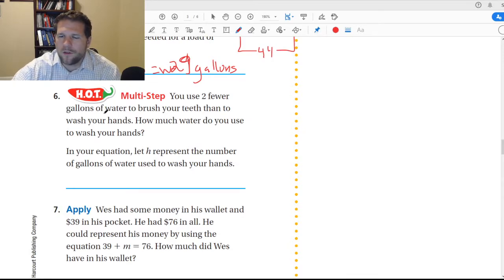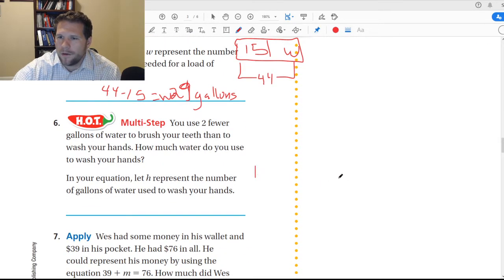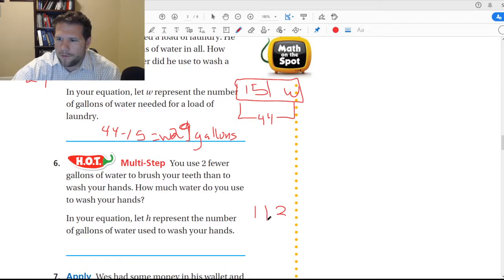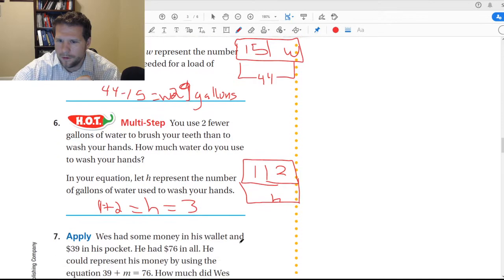You use a few gallons of water to brush your teeth and to wash your hands. How many do you use to wash your hands? We use one gallon to brush our teeth. We use two fewer to wash our hands — wait, that means we need two more to brush our teeth. Sorry, let me rephrase: this is how much we use for brushing our teeth, and we use two more to wash our hands. Because it says two fewer gallons to brush your teeth, we reverse that and add two. So one plus two gives us H, and H equals three.